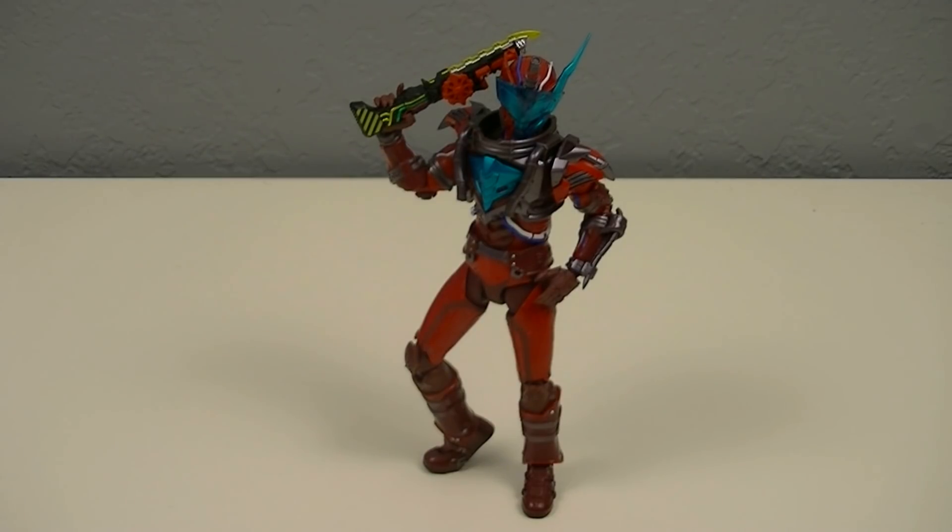Next time I'll be reviewing the SH Figure Arts Kamen Rider Cross-Z, Tuesday at 6pm PST. So thanks for watching. If you enjoyed this video please leave a like, let me know your thoughts down in the comments, and if you're new and would like to see more, please subscribe and hit the bell icon. And for now, this is KRX50, riding off.